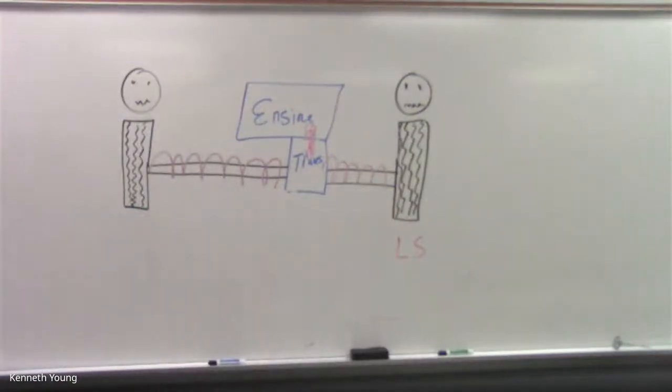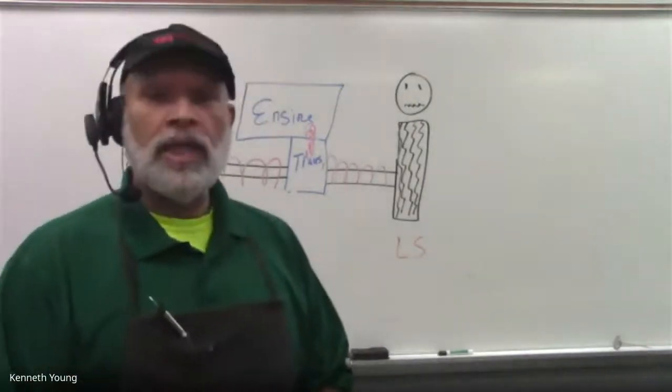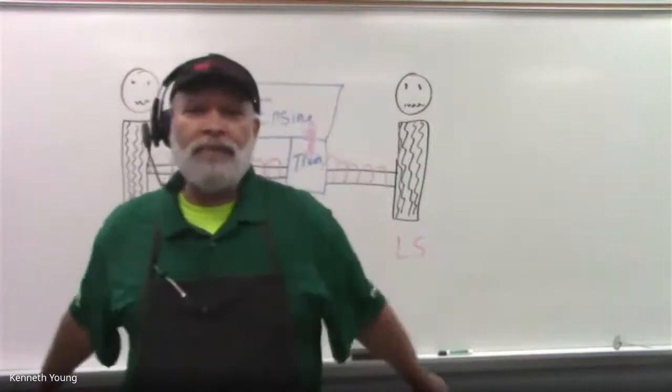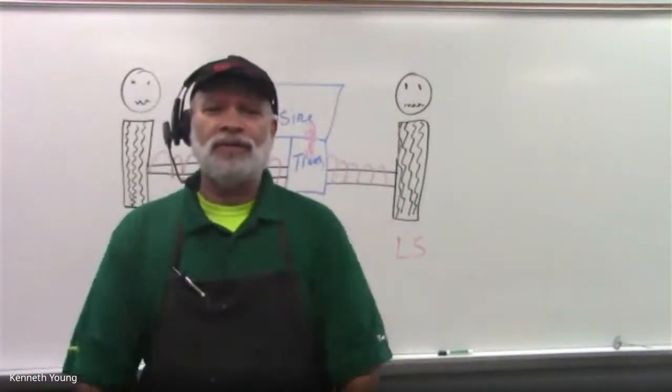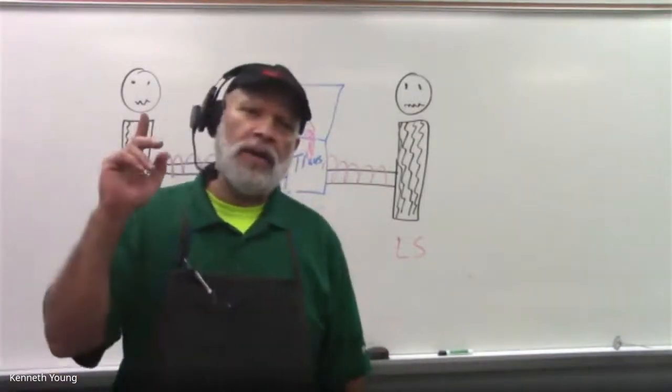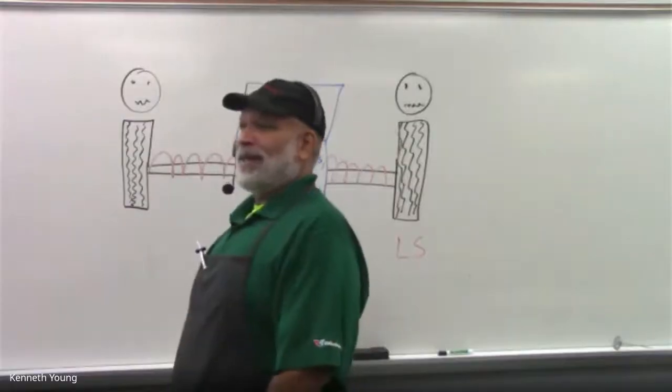All right, let's take a break and come back at 11:30 to talk about camber and toe. The lab assistant will be showing pictures of heavy camber readings we don't want to see.